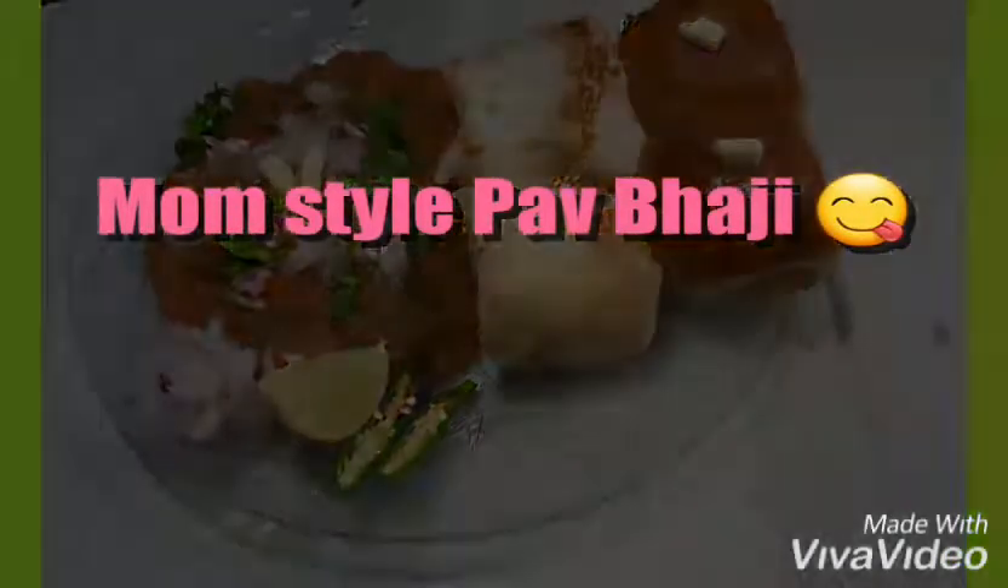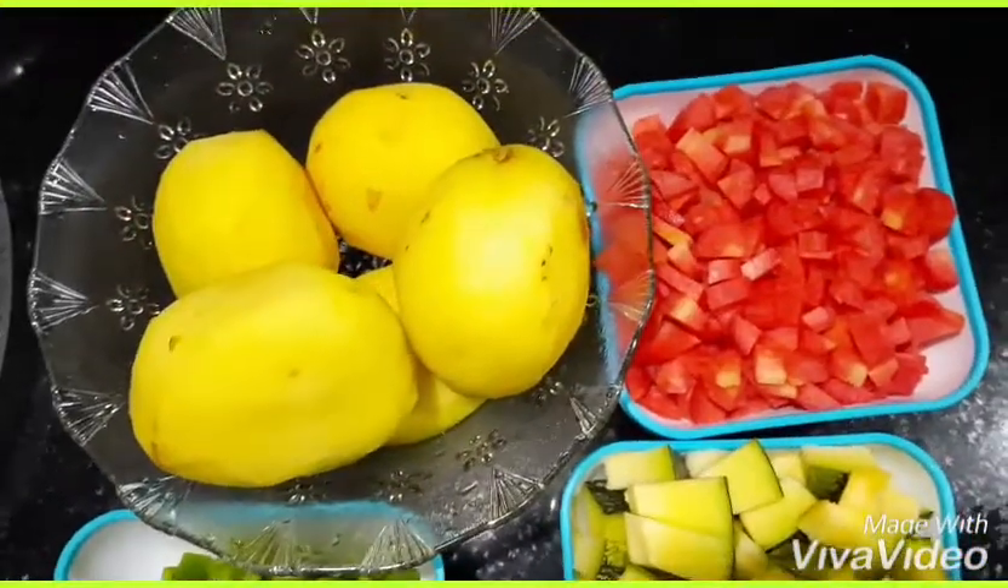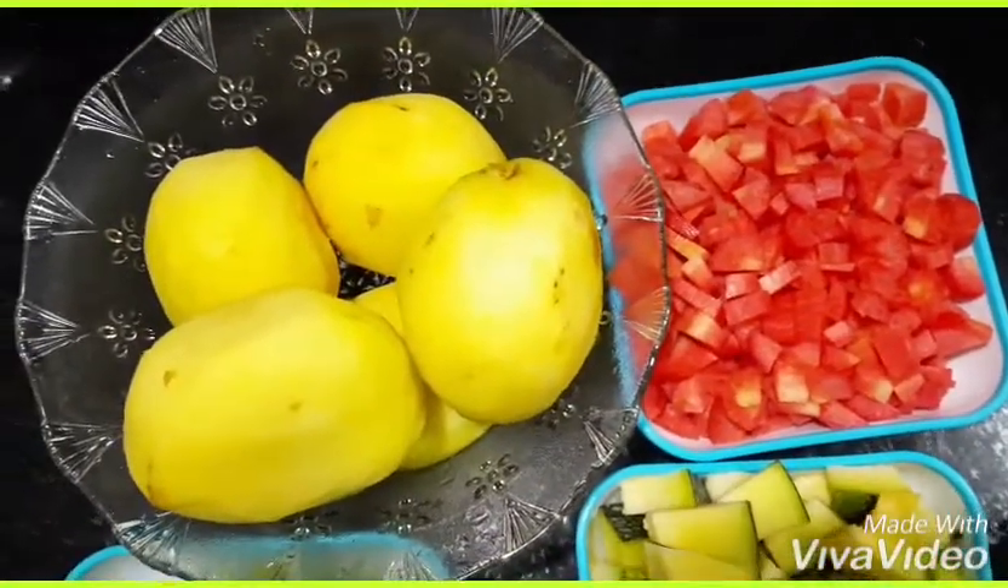Hey people! Do you like pav bhaji like me? If yes, watch this video on how to make pav bhaji.